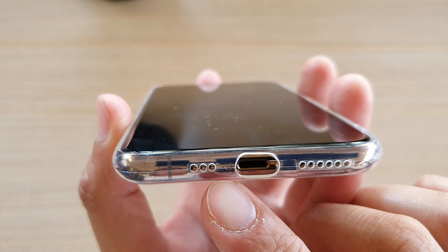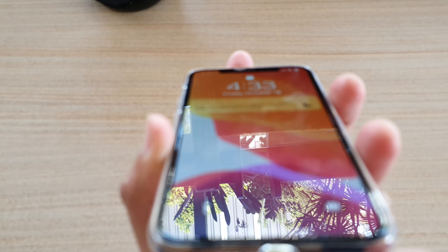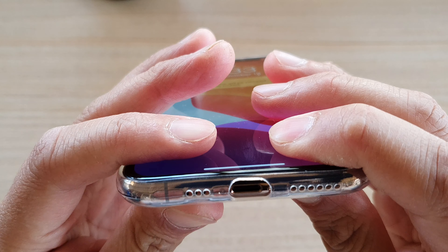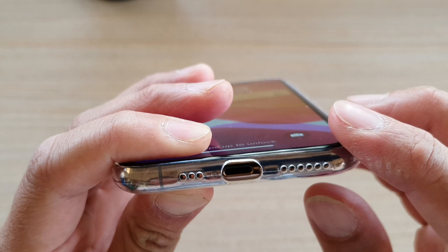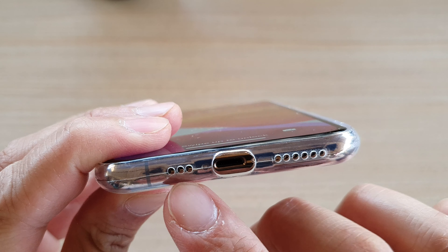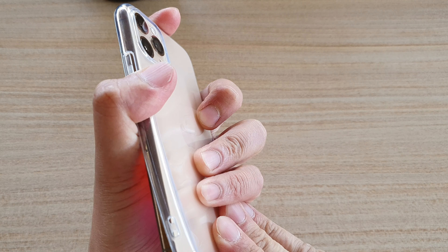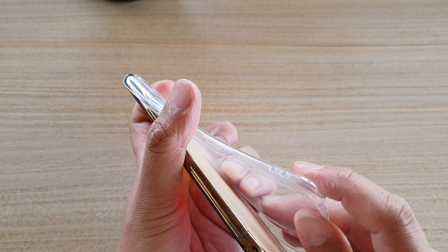At the bottom, all the holes are cut but they don't really match up perfectly with the speakers and the microphones. They don't match up 100%. Sometimes a certain case they send you will match up correctly, but this one unfortunately does not match up correctly with the speakers and the microphone, which is kind of disappointing.